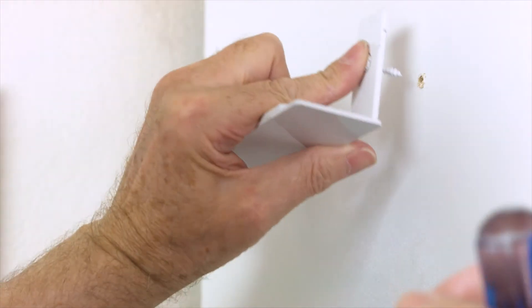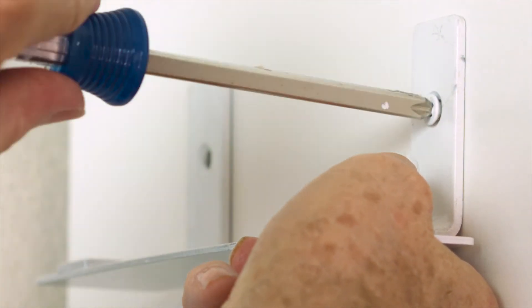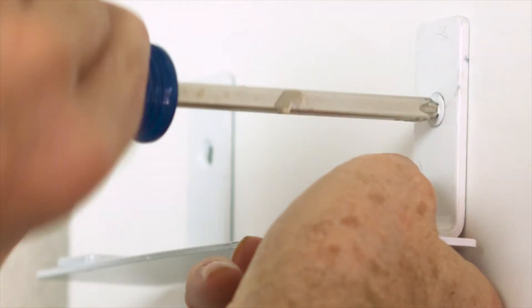Insert screws through the holes of the mount, then into the pilot holes on the wall or ceiling. Simply tighten the screws until the heads are tight and flush with the ceiling mount.